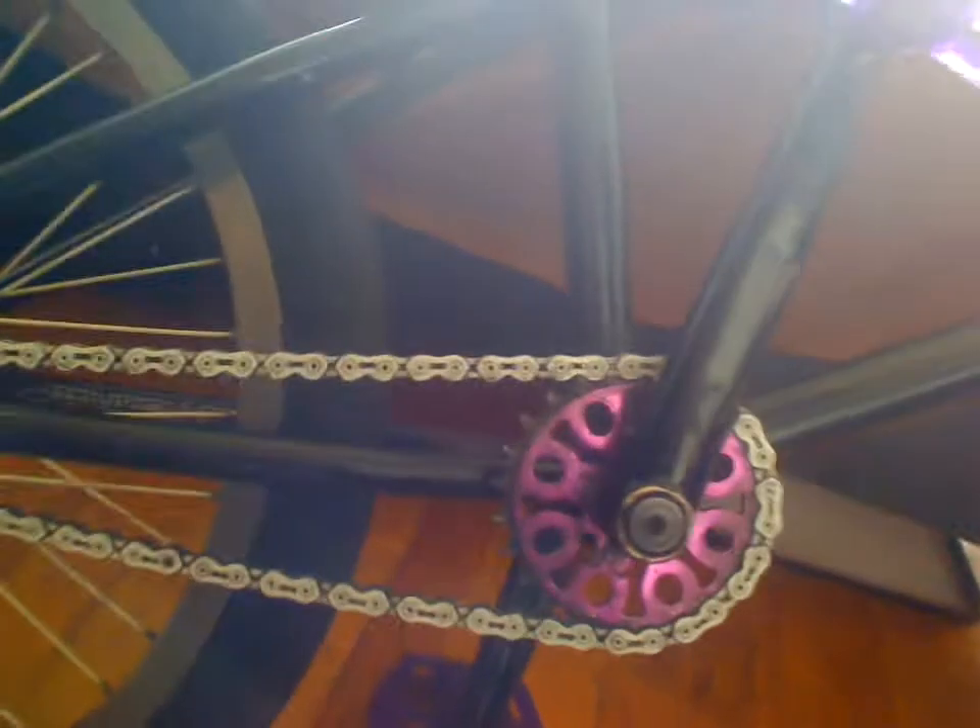I have animal sway bars, a little bit messed up. I have fit grips. I have a heel seat with a bolt in there. I have my KMC chain with a Medusa chain.